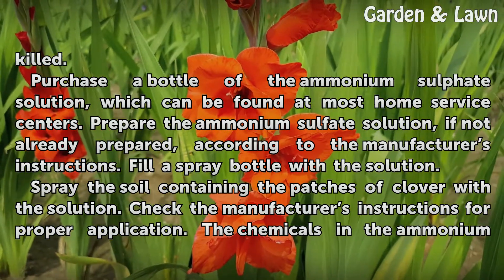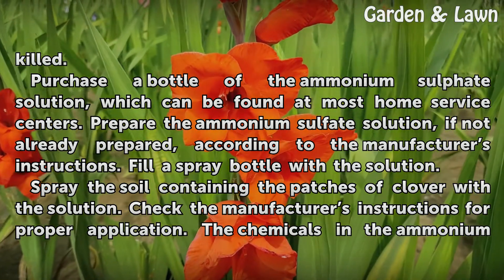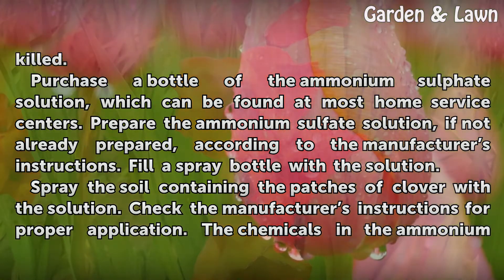Purchase a bottle of the ammonium sulfate solution, which can be found at most home service centers. Prepare the ammonium sulfate solution, if not already prepared, according to the manufacturer's instructions.